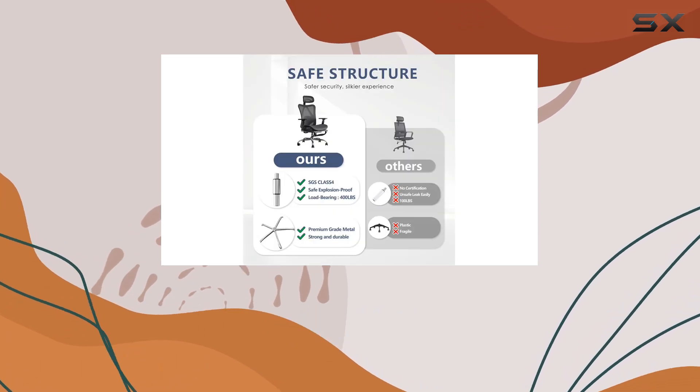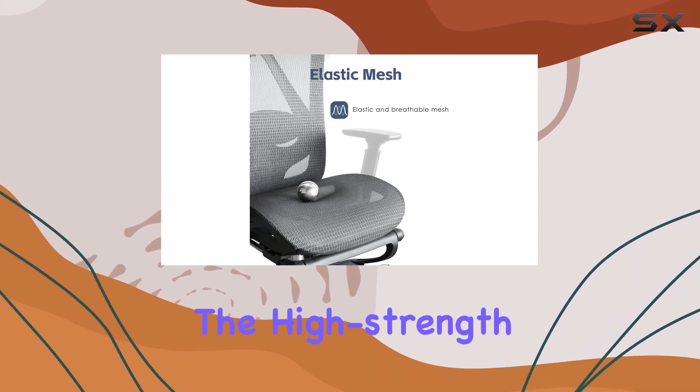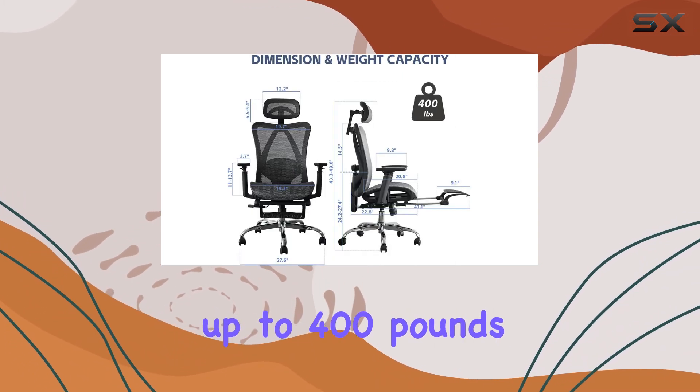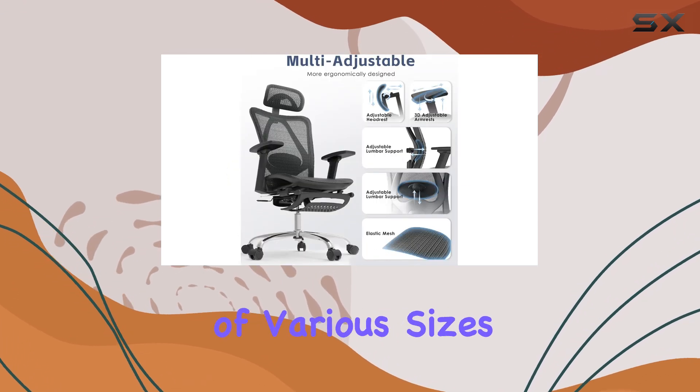The gas cylinder, which has passed rigorous tests, ensures a safe and smooth height adjustment, while the high-strength metal base can easily support up to 400 pounds, making it an ideal option for individuals of various sizes.